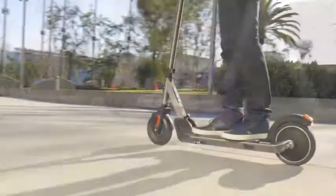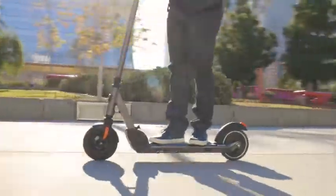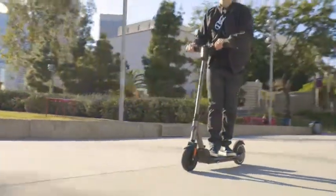So if you're looking for an electric scooter to commute on or just to ride for fun, the E-Prime 3 is the perfect choice.